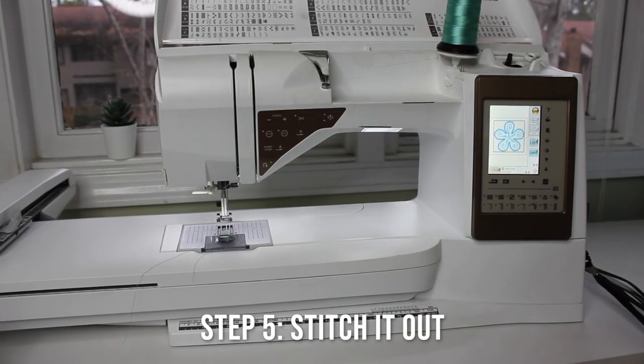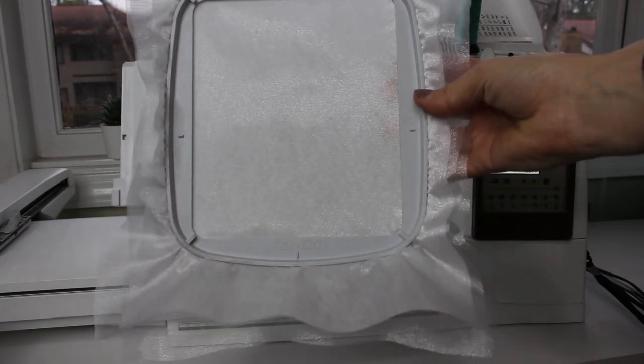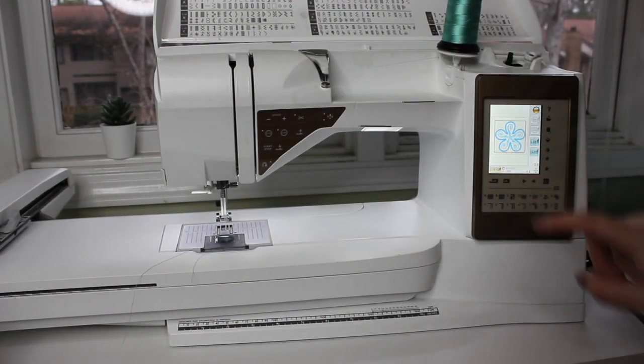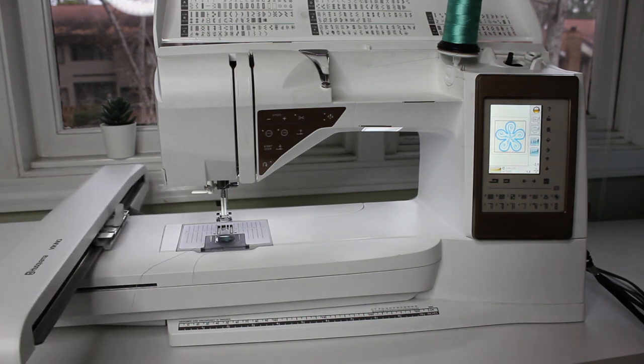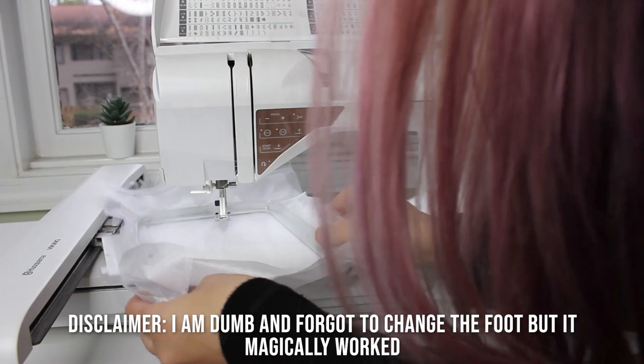Step five is to stitch it out. We're going to grab our hoop, attach it to the machine, and hit go.